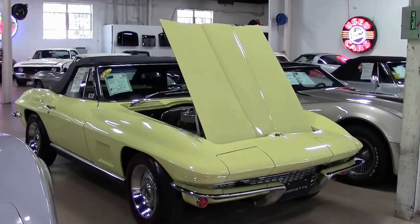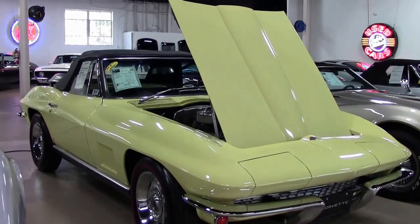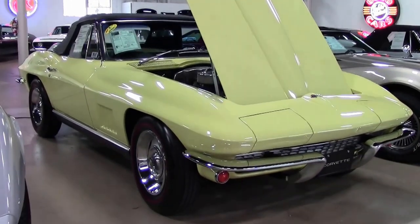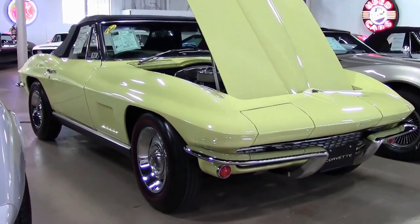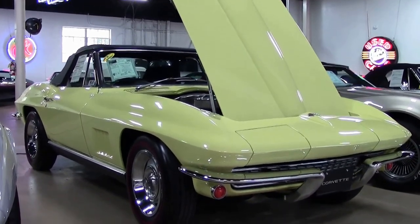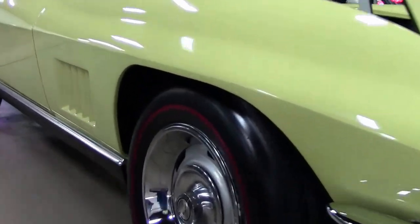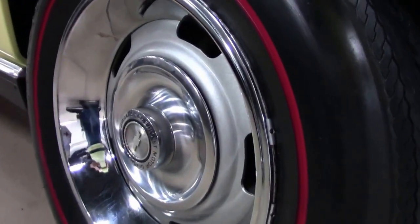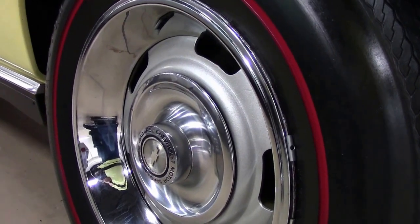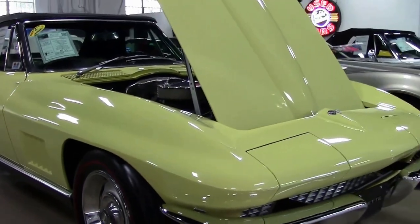In 1967, safety legislation required a modification of the knockoff wheel option. They changed to a bolt-on cast alloy style with a clip-on center cap to conceal the lug nuts. Rally wheels were no-cost standard equipment. This 1967 has the rally wheel option in Sunfire Yellow.